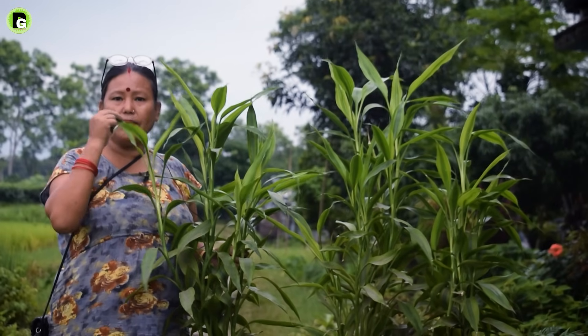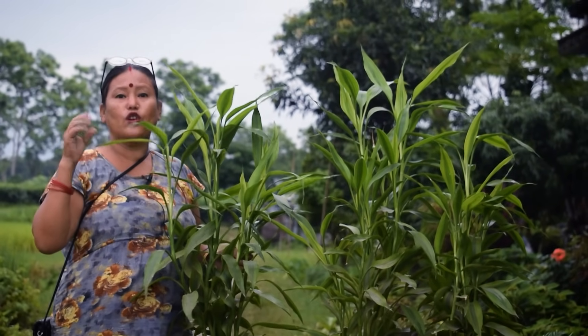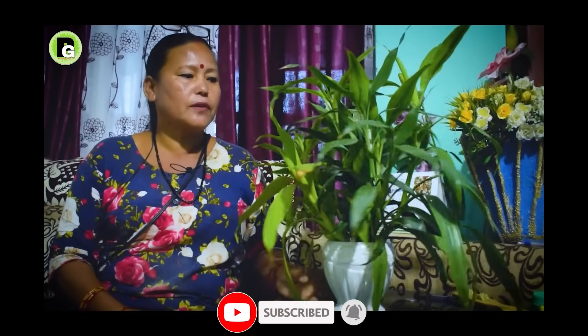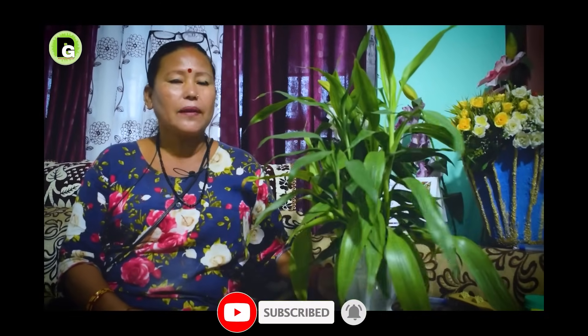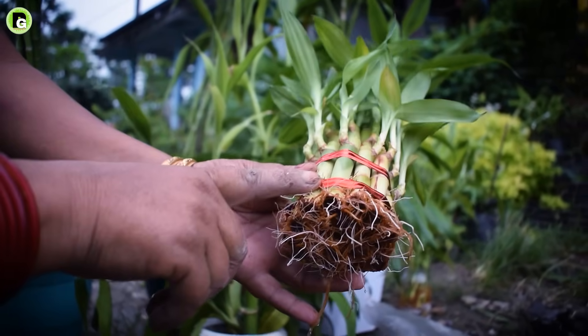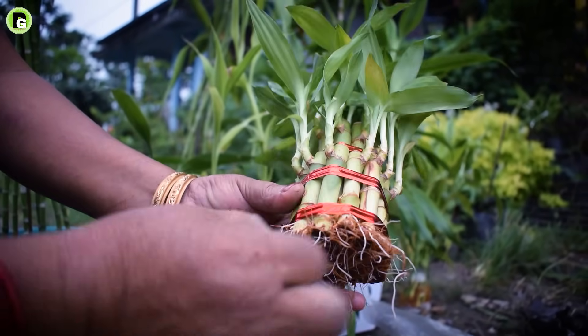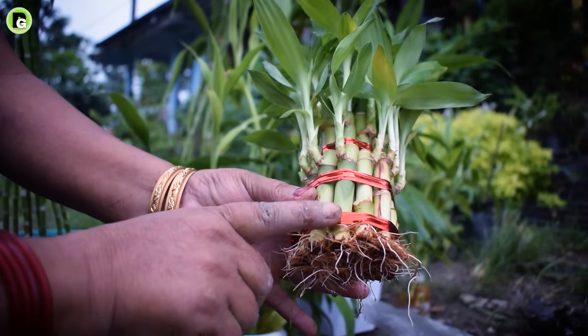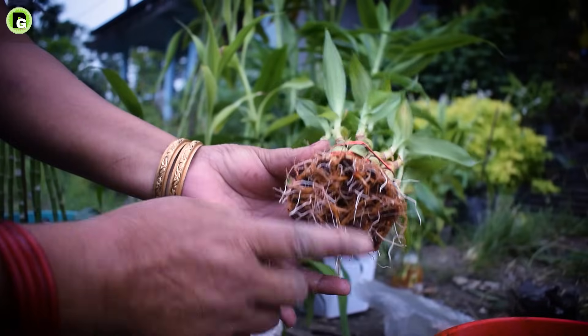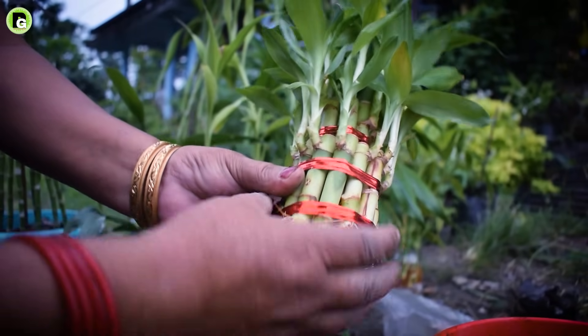It has very exciting uses — we can use it in the water. It can work in the water, which is a great place for the plants. The water has a lot of moisture. There is a lot of water here.